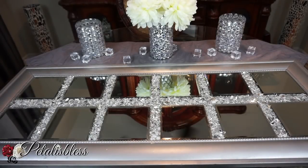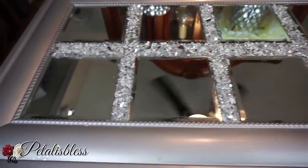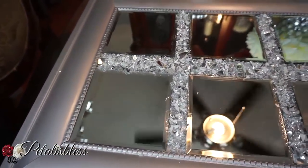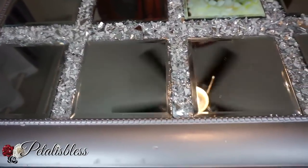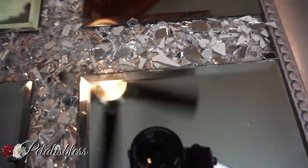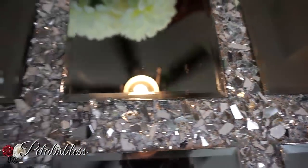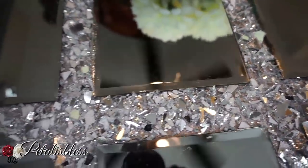Here's our finished look! Oh my goodness, I don't think the camera is doing it justice, but in person it looks so nice. Look at the crushed glass and the metallic silver spray paint — do you remember what it looked like in the beginning? It looks absolutely gorgeous, with the crushed glass and the Dollar Store mirrors — this looks like something out of Z Gallery!